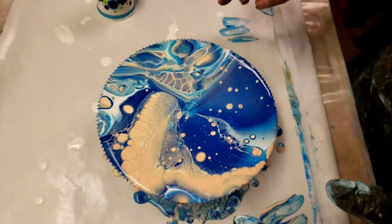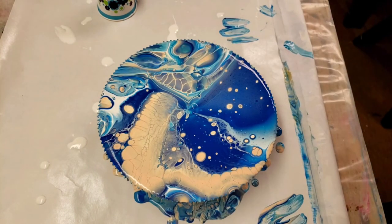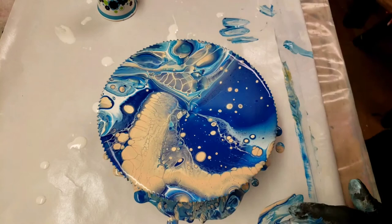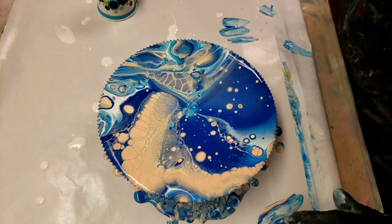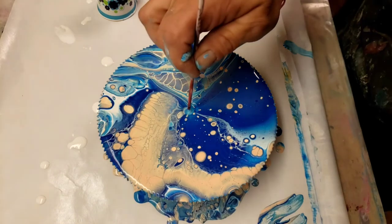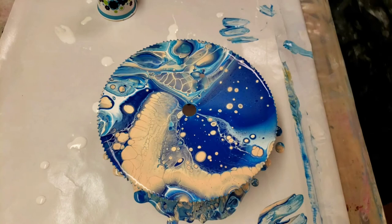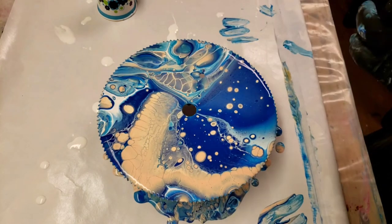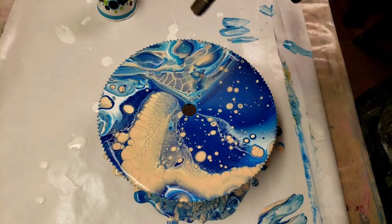So there are two little holes in here — oh, that kind of made a cool bubble! And the other one is over here — there we go. Give it a little torch. Oh yeah! Cells are coming up!